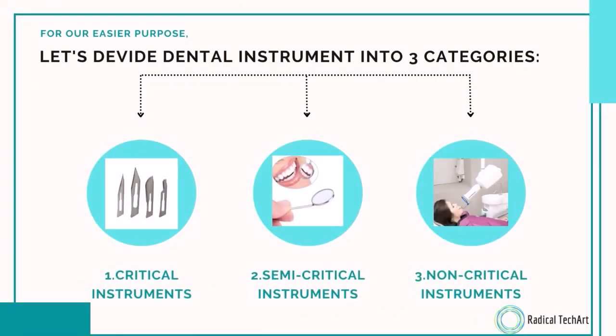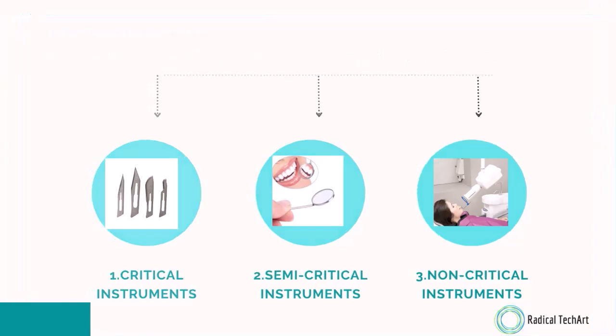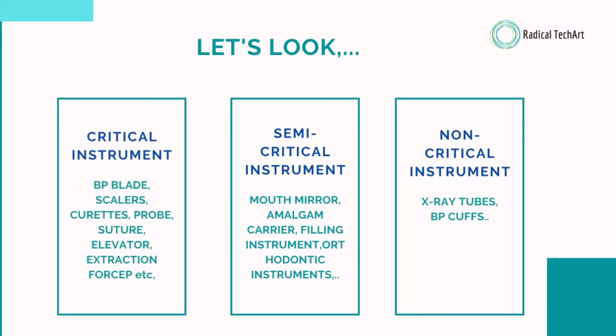For easier understanding, let's divide dental instruments into three categories. There are critical instruments, semi-critical instruments, and non-critical instruments. Now let's look at the instruments which can be cleaned by the ultrasonic cleaner. You can see here the critical instrument, semi-critical instrument, and non-critical instruments.